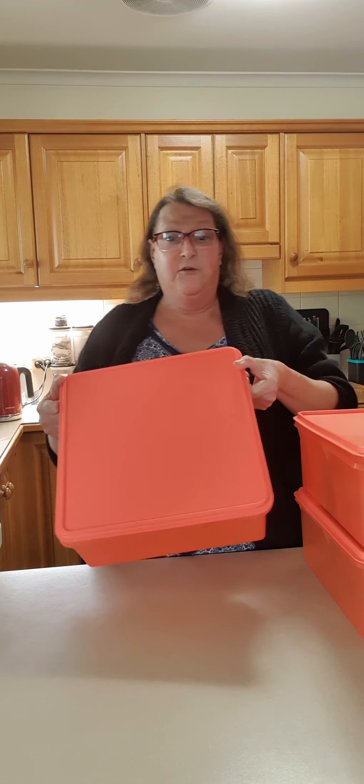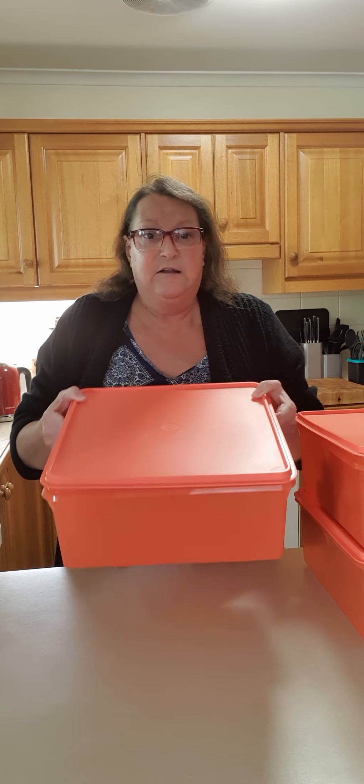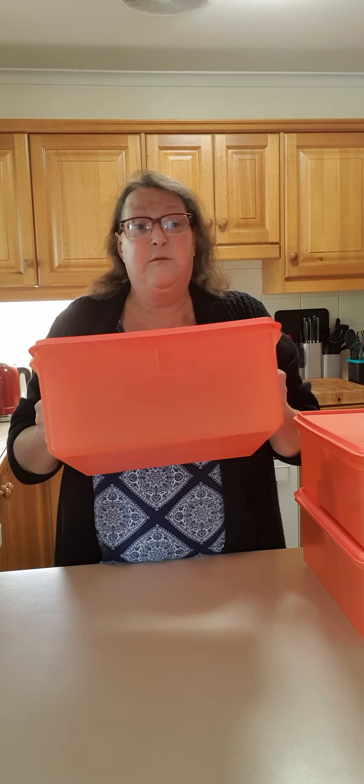Hi everyone, it's Ang. I'm back today to show you this beauty — have a look at this. This is our Square Keeper. It holds 10 liters. It has to be the biggest Tupperware container I've ever had — I've never seen anything bigger than this.